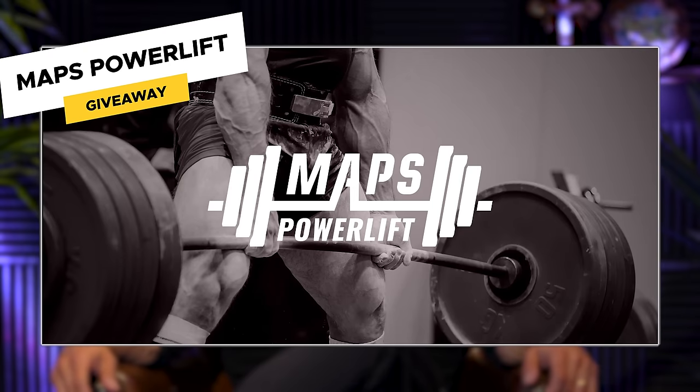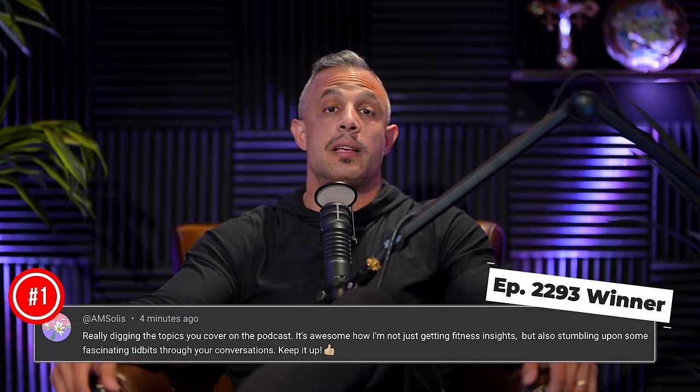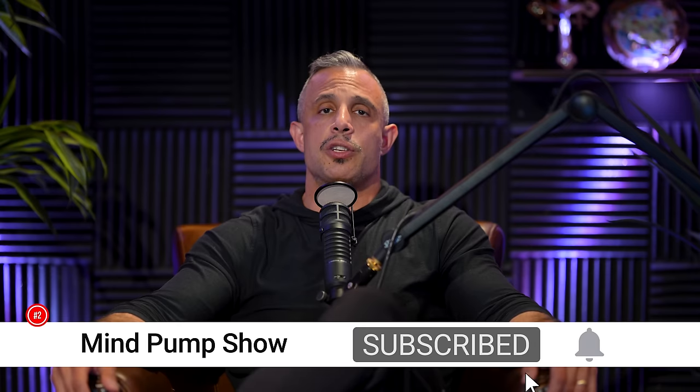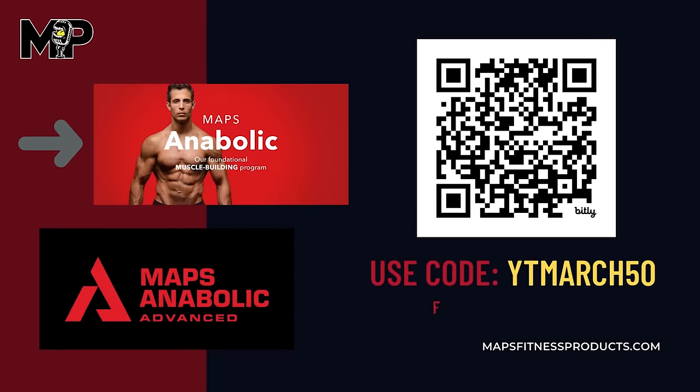Today's giveaway is MAPS Power Lift. To enter to win, leave a comment below this video in the first 24 hours that we drop it, subscribe to this channel, and turn on notifications. If you win, we'll let you know in the comments section. Also, this month's sale: MAPS Anabolic and MAPS Anabolic Advance are both 50% off. Just click on the link at the top of the description below.